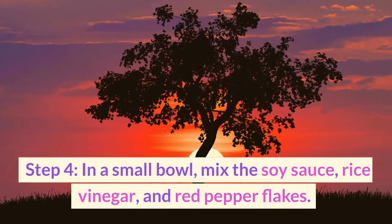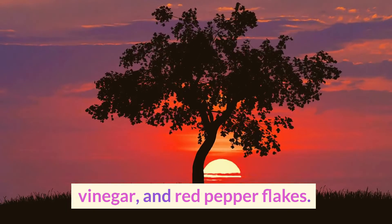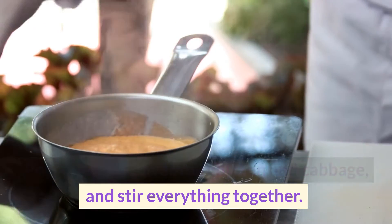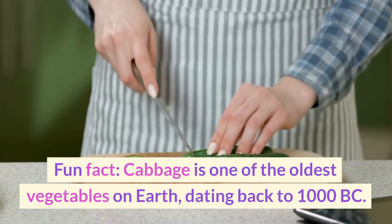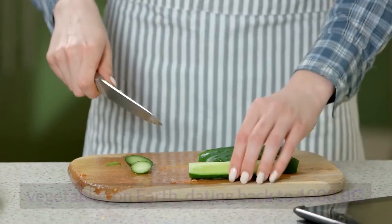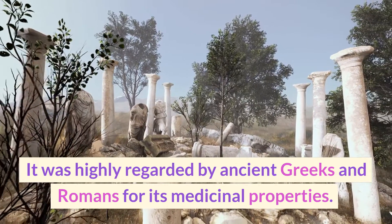Step four: in a small bowl, mix the soy sauce, rice vinegar, and red pepper flakes. Pour the sauce over the chicken and cabbage and stir everything together. Cook for an additional three to four minutes until the flavors meld. Fun fact: cabbage is one of the oldest vegetables on Earth, dating back to 1000 BC — it was highly regarded by ancient Greeks and Romans for its medicinal properties.